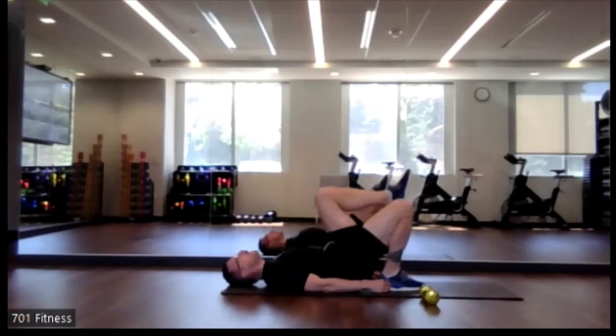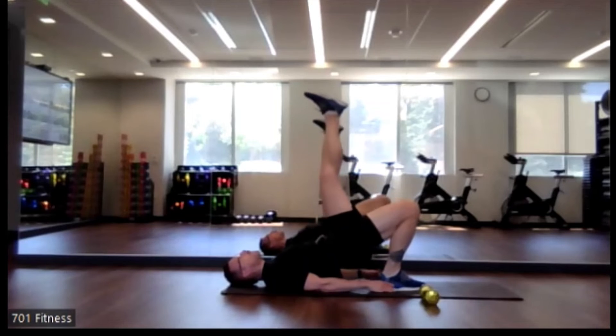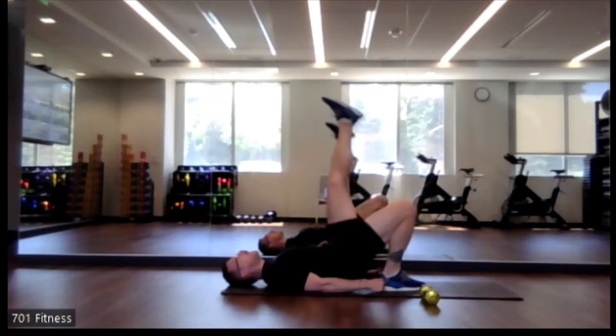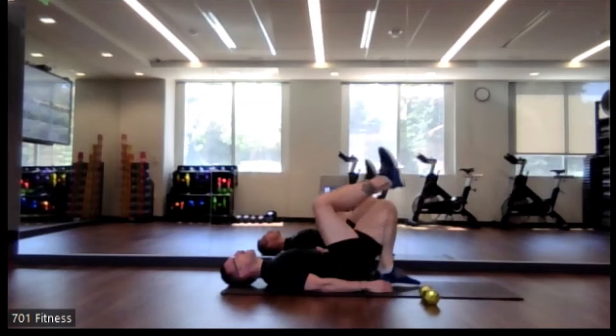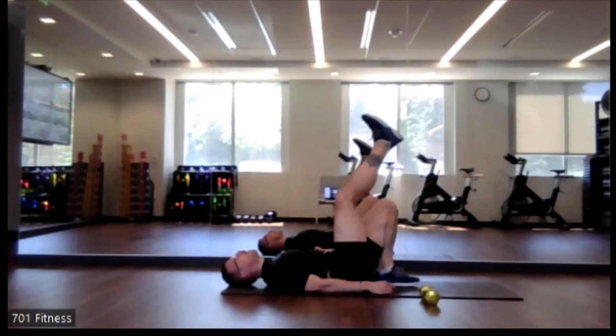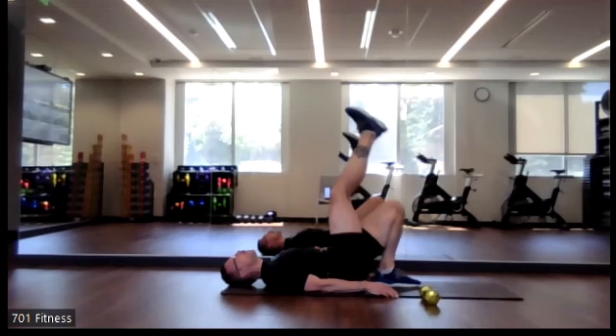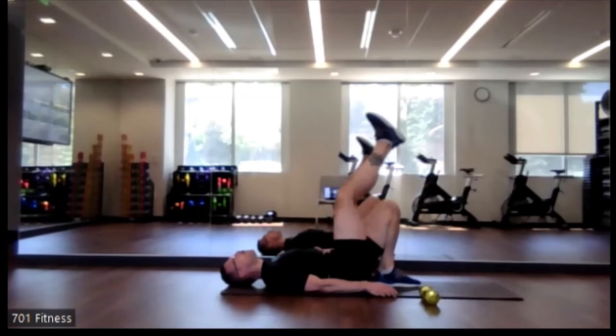Just one leg, either bent at 90 degrees or straight up in the air. Remember that other foot that's on the ground — keep it as close to your backside as you can. Switch legs. Really pushing that hip up, squeezing through that one side — in this case my left; the first time was the right, but you may be vice versa.